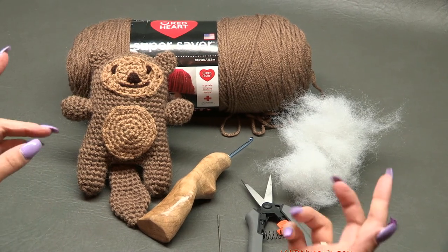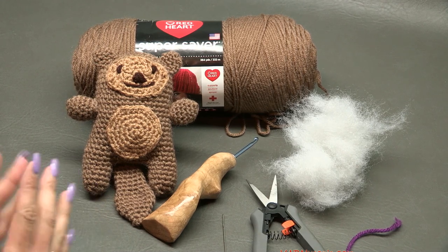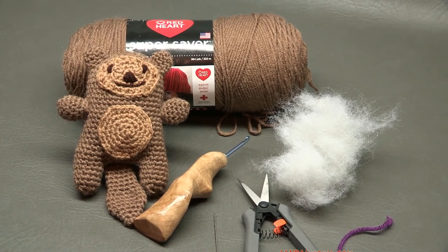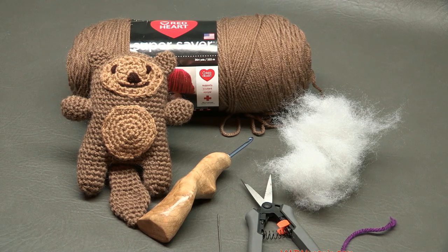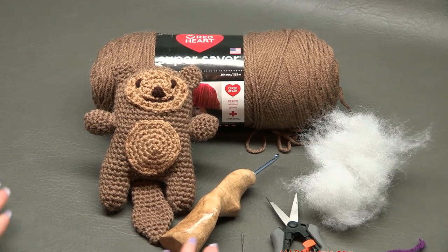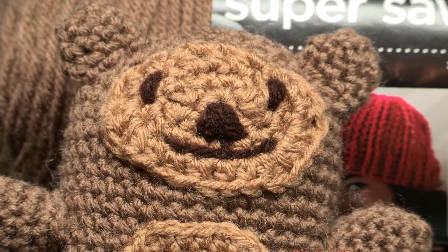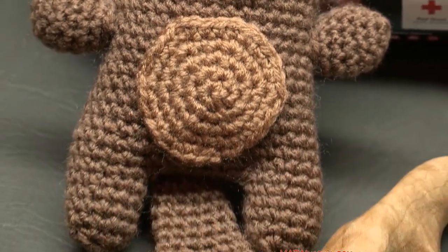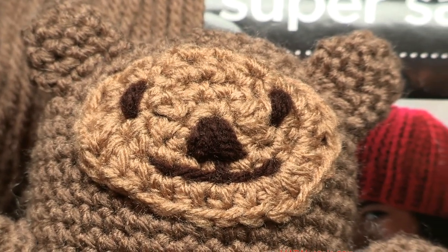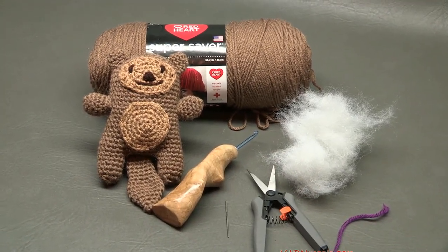Before we begin, there are links in the description so make sure to click them to get the free crochet pattern on yarnutopia.com. There are also links to my Facebook, Instagram, Snapchat, and Twitter — make sure you're following Yarn Utopia on all social media. Hit the subscribe button if you're watching on YouTube. A big thank you to Red Heart Yarns, to my dad for filming and editing, and to you for watching. Let's get started!